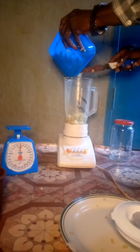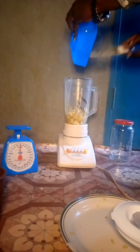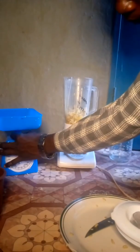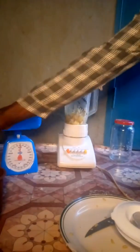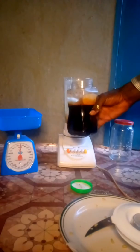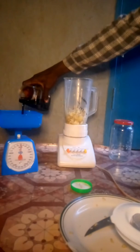We'll pour it in our blender. After emptying it in our blender, we're going to be measuring blackstrap molasses. Blackstrap molasses is a byproduct of sugar cane and contains calcium, magnesium and the rest, and it also serves as a preservative when it comes to organic drug formulation. We'll be measuring 100 grams of blackstrap molasses — that is half of our Christmas melon. If the Christmas melon is 500 grams, then we'll use 250 grams of molasses. Since it's 200 grams of Christmas melon, we're going to weigh 100 grams of blackstrap molasses.